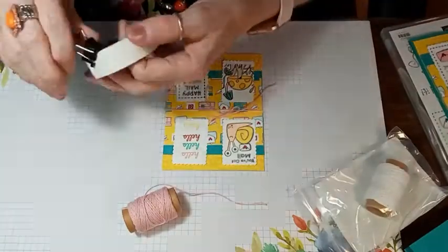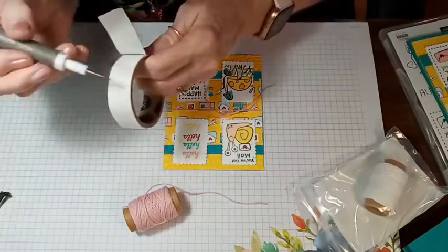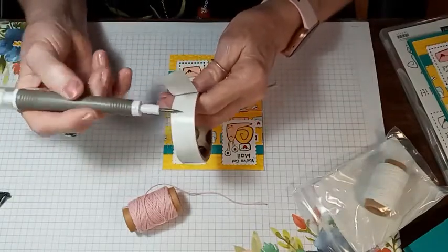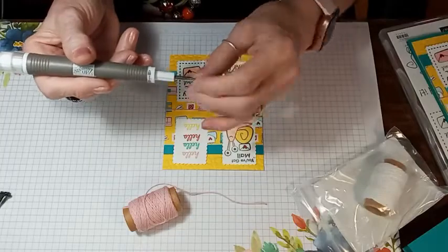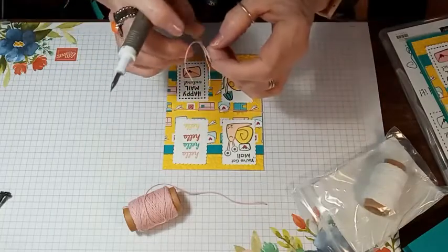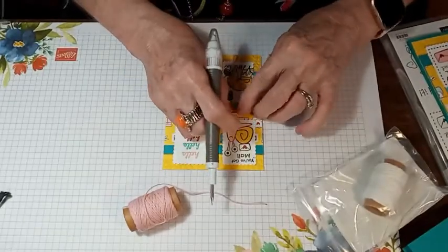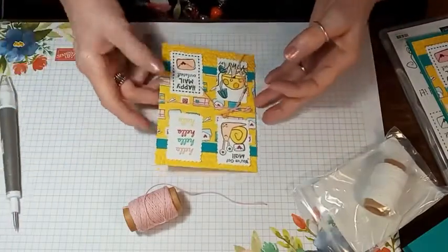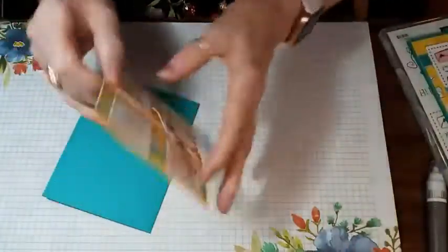We're going to get a glue dot and attach that bow to the center of our card. Get the Take Your Pick tool and just roll the glue dot a little bit, then place it where I want it, place our bow on top, and kind of twist it and straighten it out. So then we have the front of our card. Let me get our card base back out and glue that down.